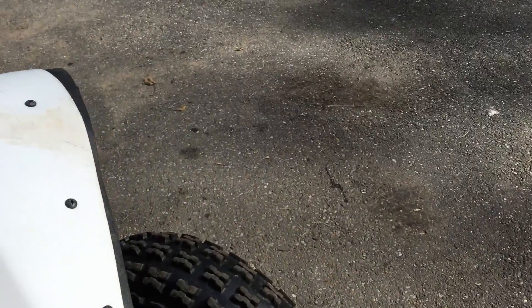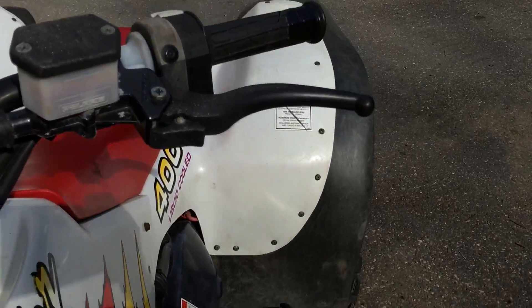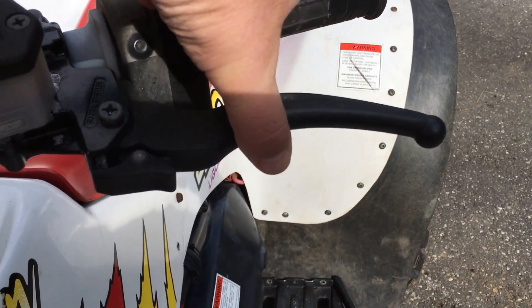So driving around a little bit and it felt like the brakes were dragging. And this kept getting tighter when I touched the brakes.